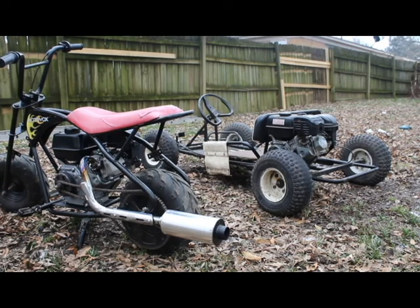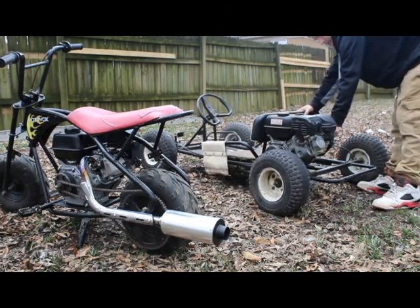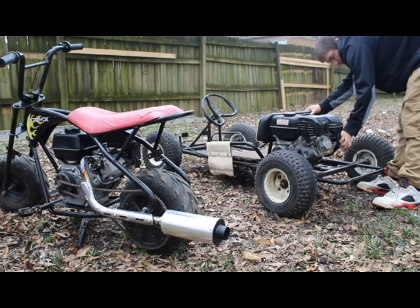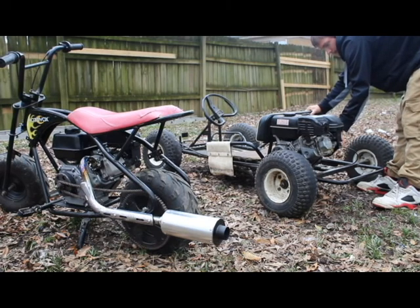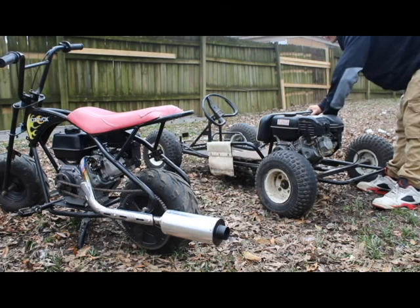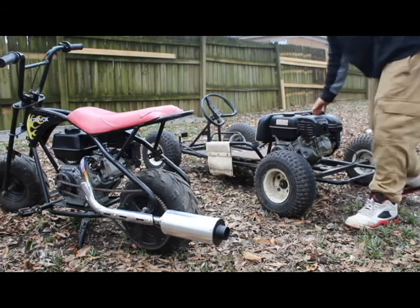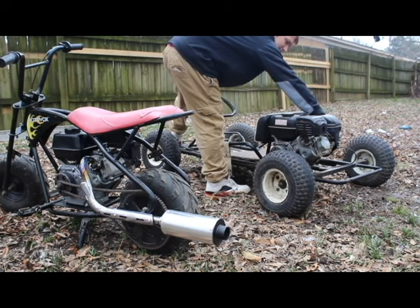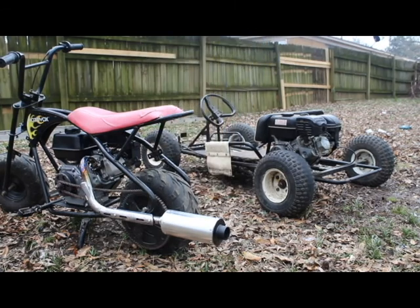That kind of has like a louder exhaust. Now let's hear the stock exhaust. I still think mine sounds a lot better than just the factory exhaust.